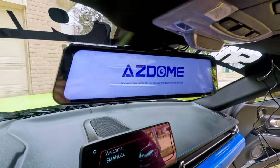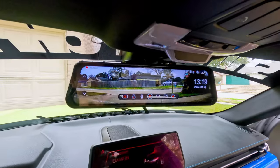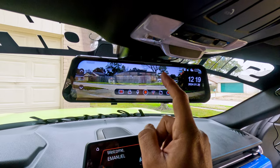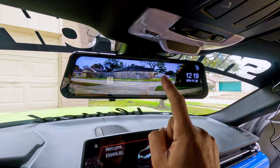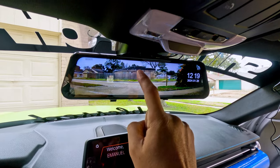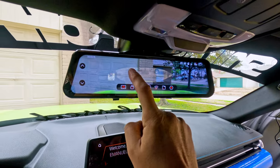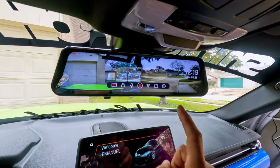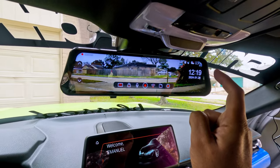Nice, look at that! That's the rear view of the camera. With one finger, if you slide to the right you can change the view of the screen. That's the front camera. And then both — split screen front and rear at the same time. That's cool.